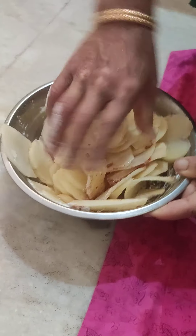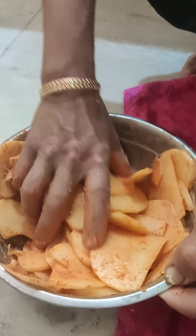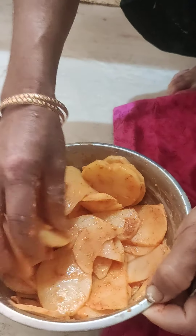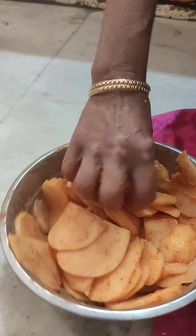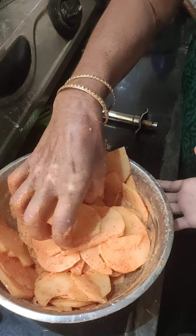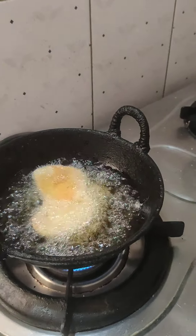Next thing is to fry it. This is how it looks after mixing it very well for five minutes. Avoid putting water because it will absorb oil when you fry it. Now it's ready for frying — you have to fry it for almost five minutes.